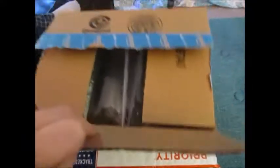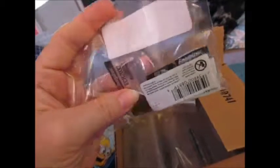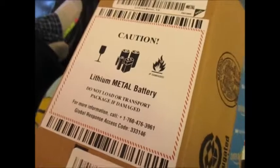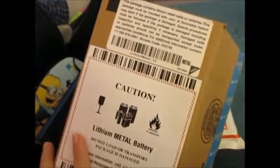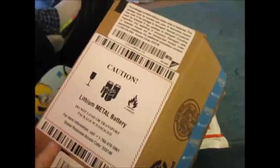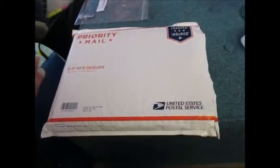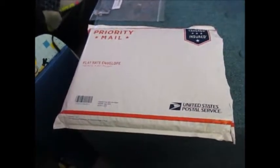Package number two is about to display my major complaint with Amazon, and that is this — this big box is just for these little batteries. They do have a warning on the box that says 'package contains batteries' or whatever. I don't know if that's why it had to be so much bigger, like in case something would happen, but it seems like a padded envelope would have worked just fine.